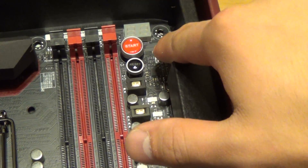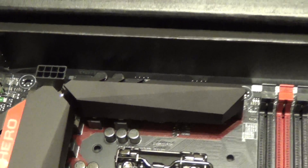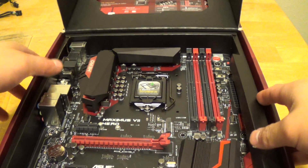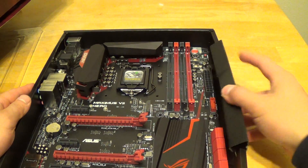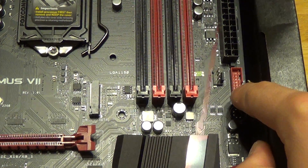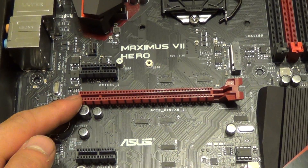We also have a reset button and a mem test button. Over to the left, we have your 8-pin CPU power connector. There's your LGA1150 socket. Over to the right of the motherboard, we have your 24-pin power connector for your power supply, a USB 3.0 header, a PCI Express 1x slot, a PCI Express 3x slot, PCI Express 3.0 x16, another PCI Express 1x slot, and another PCI Express 2.0 slot.